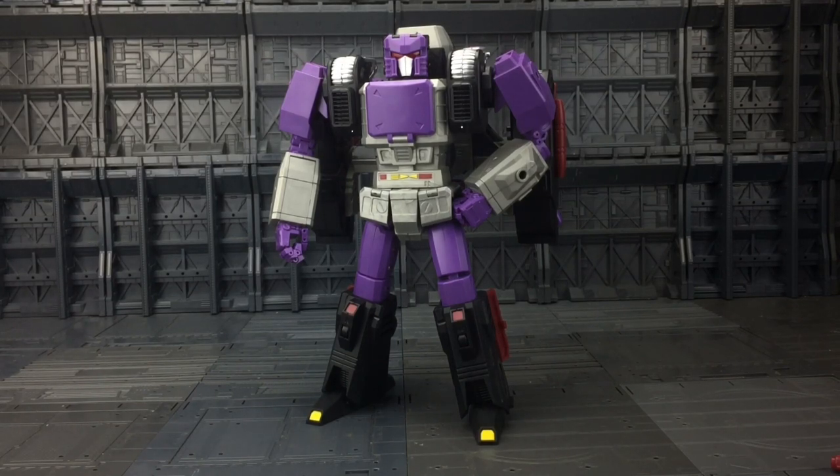This is the first Headmaster that KFC have given us. We have had Scourge with his Targetmaster, we've had Cyclonus with the Targetmaster, but we haven't had a Headmaster from those guys yet. Off the bat this guy is big, solid and heavy. He does have a mighty big backpack section, but then so did the G1 toy — they have to hide away all of the transformation mechanisms somewhere.